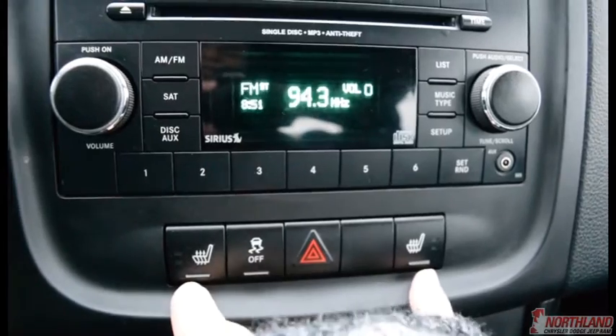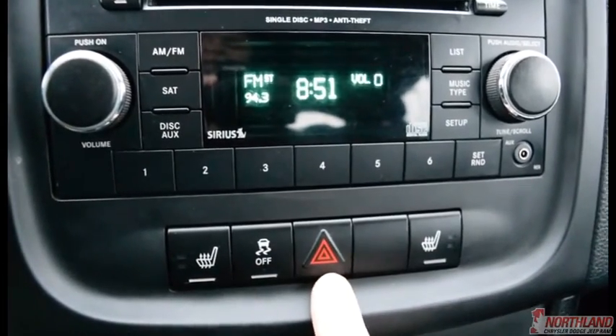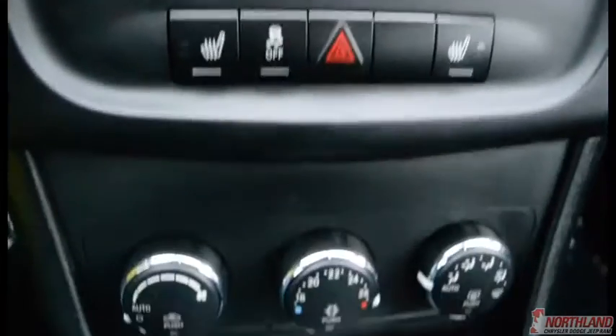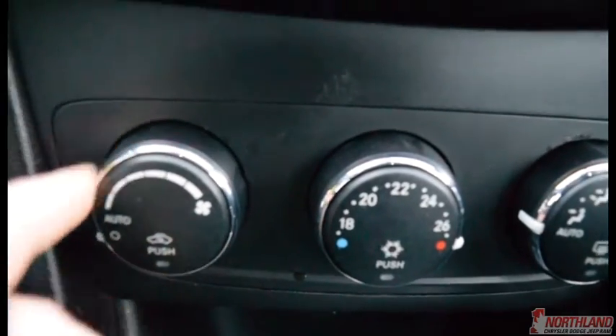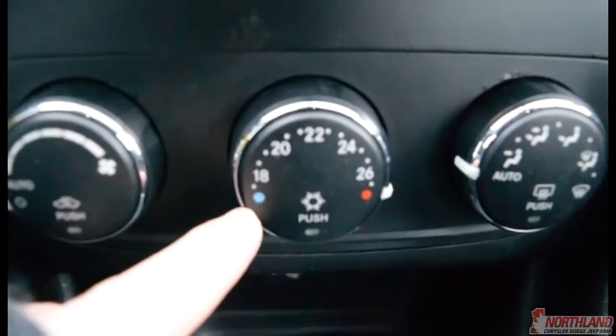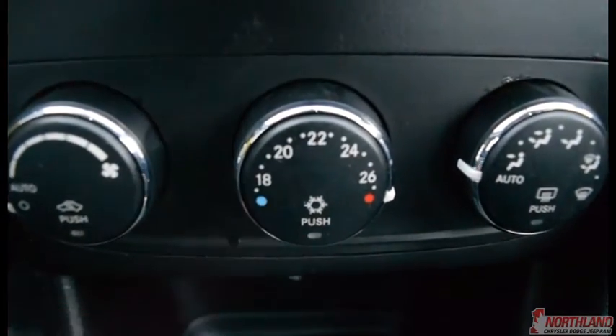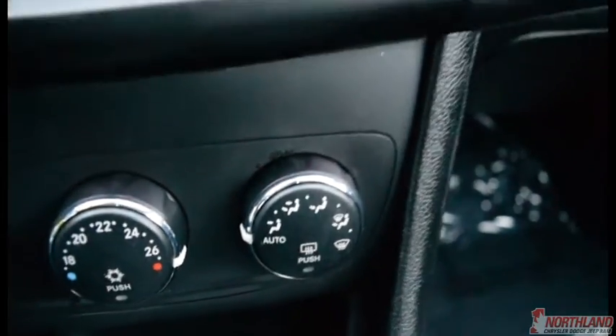You've got heated seats for both front seats, which is really nice. You have traction control and your hazard light. Down here you do have your climate control — power up and down, push in to change the circulation, heat control, push in to activate the AC, and control over where it blows out, plus your defrost.